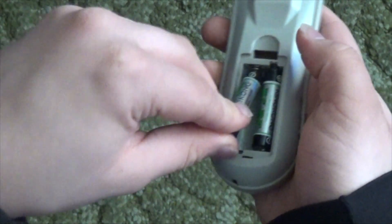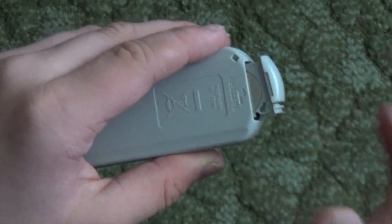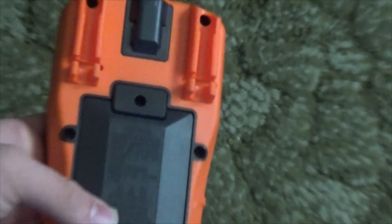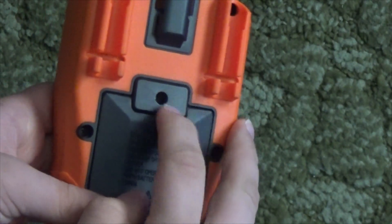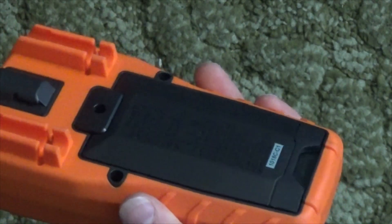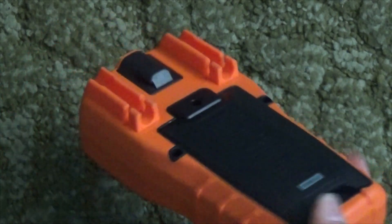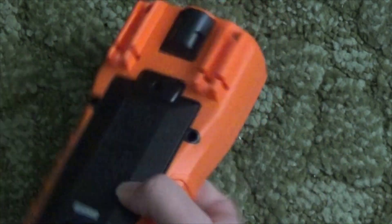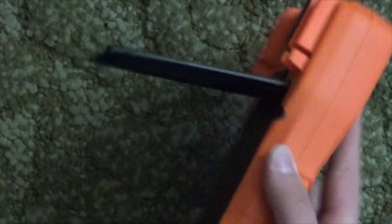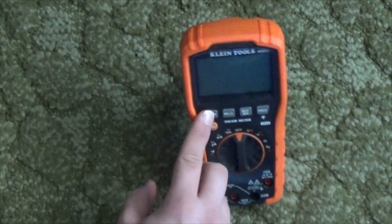Replacing batteries isn't too hard, right? But with this meter, you have to undo this screw. It doesn't come out — instead, it lifts the whole back cover up just slightly, just enough to replace the batteries. At least it takes two AAAs and not a 9-volt battery. You might also notice the kickstand in the back. It holds the meter up quite nicely and doesn't fall over when you push buttons.